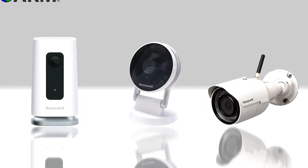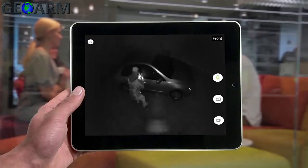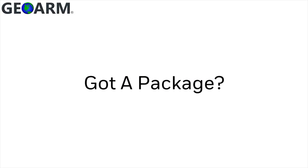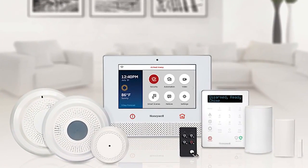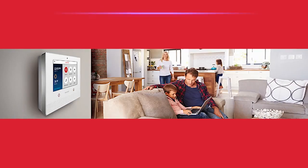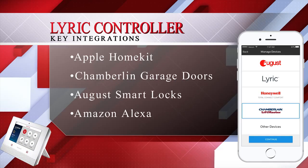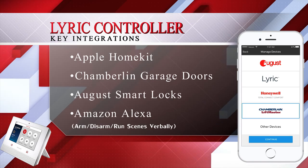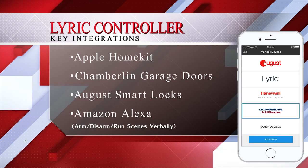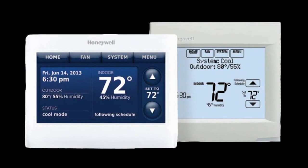Lyric has access to its own recordable two-way audio IP camera line which offers an indoor, outdoor, and DB Cam video doorbell option. Honeywell has been working for quite some time on becoming compatible with several key integrations such as Apple HomeKit, Chamberlain Garage Doors, August Smart Locks, Amazon Alexa, as well as the Honeywell Lyric, Honeywell Wi-Fi, and Honeywell Redlink thermostats.